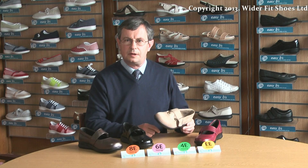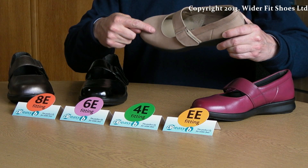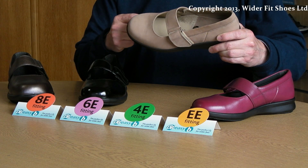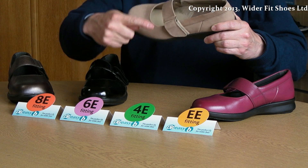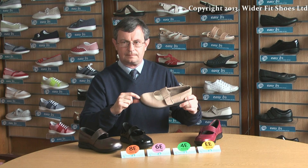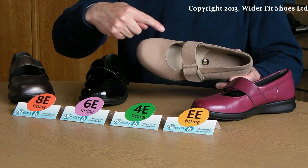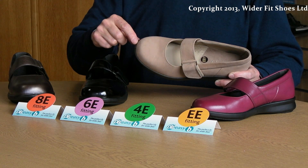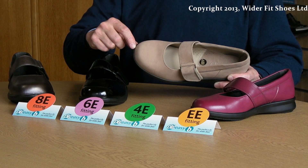The fitting of the shoe is determined by the circumference measurement around the big toe and the little toe joints. It is important to note that it does not take into account the instep or the depth of the shoe for the toes. It may be that you measure a double E fitting around the big toe and little toe joints, but because you have hammered toes you may need an extra deep toe box and therefore have to go to a 4E fitting shoe, for example.